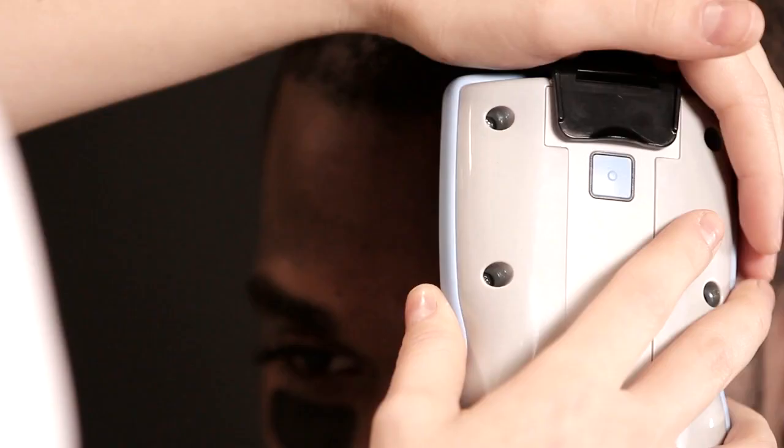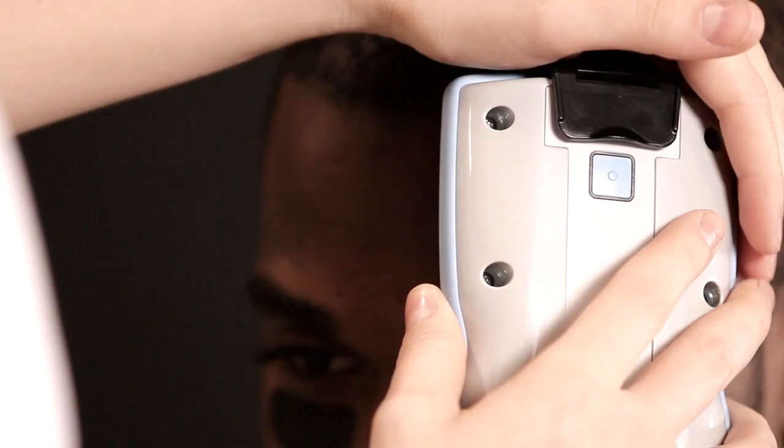Snap on the disposable fiber optic shield and then wait 15 seconds for the system to power on. One must take eight data points starting on the patient's left moving to the right, for four separate data pairs, so that there are symmetrical readings on both sides on all four points. The pressure must be firm but not painful, and must be consistent and symmetrical on both sides. Equal pressure on each side is critical because it's measuring optic density, and equal pressure prevents an error code.